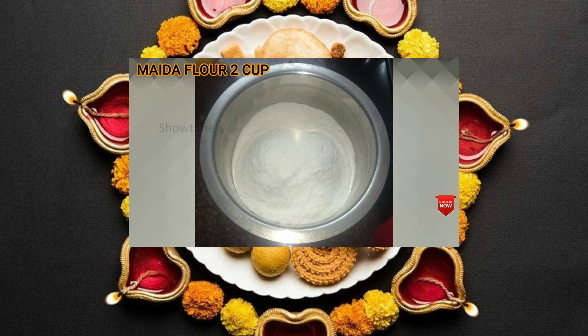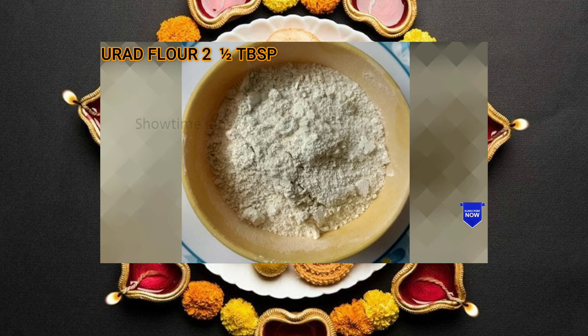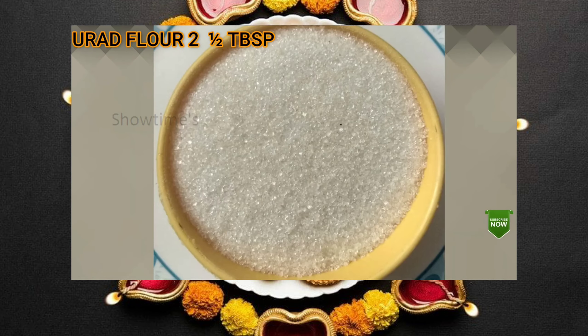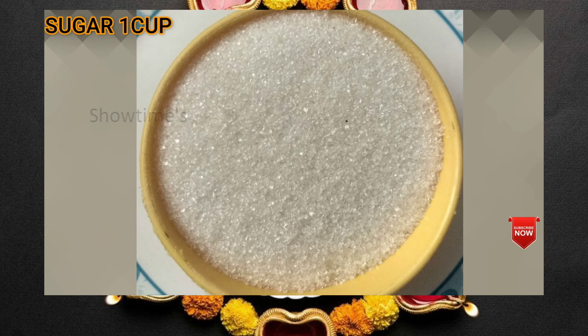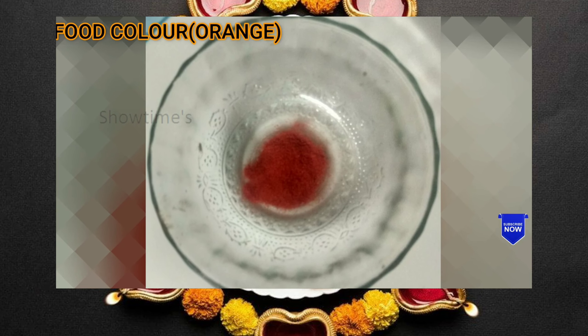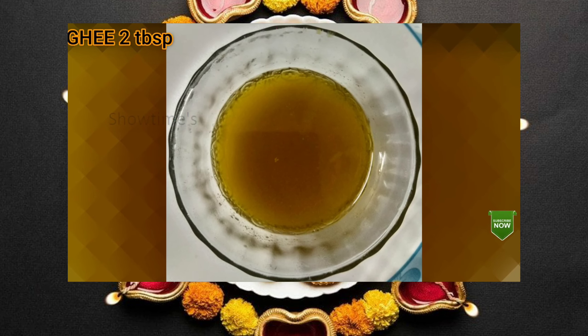Add 2 cups of wheat flour. Add 2 tablespoons of wheat. Add 1 cup of sugar. Add 2 tablespoons of ghee.